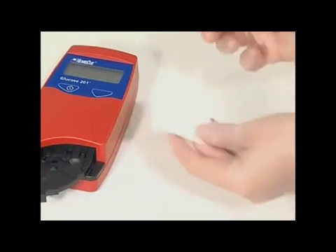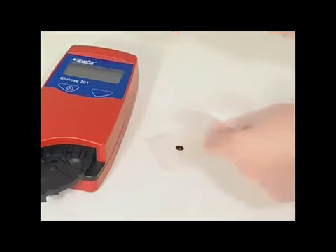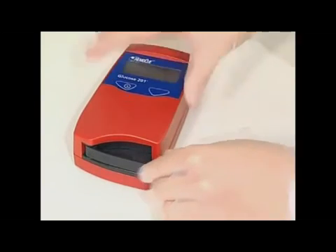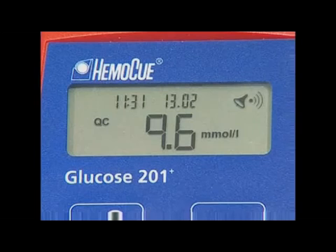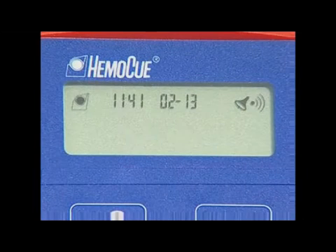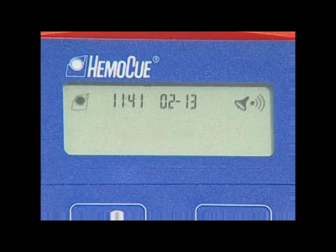Fill the micro cuvette with the control solution and carry out the measurement. Once the measurement has been made, the analyzer automatically returns to the measuring position and the QC symbol disappears from the display. Patient sampling can begin.